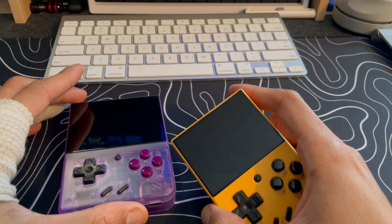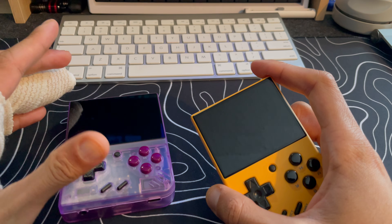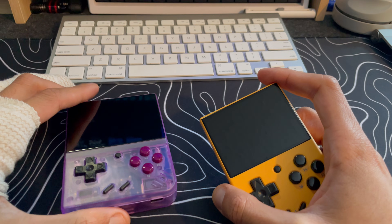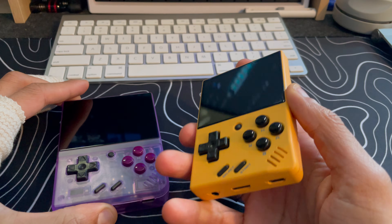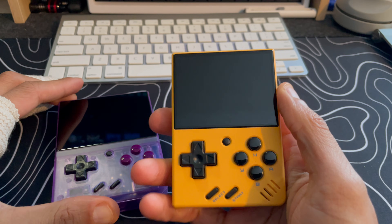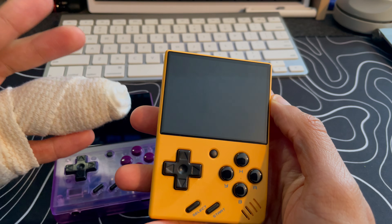I wanted to talk about just how I've been using these two devices, and it comes in really handy because, as you can see, I have a finger injury at the moment. Playing the devices one-handed is actually coming in very clutch, so I've been able to play games still since gaming is such a big part of my life.